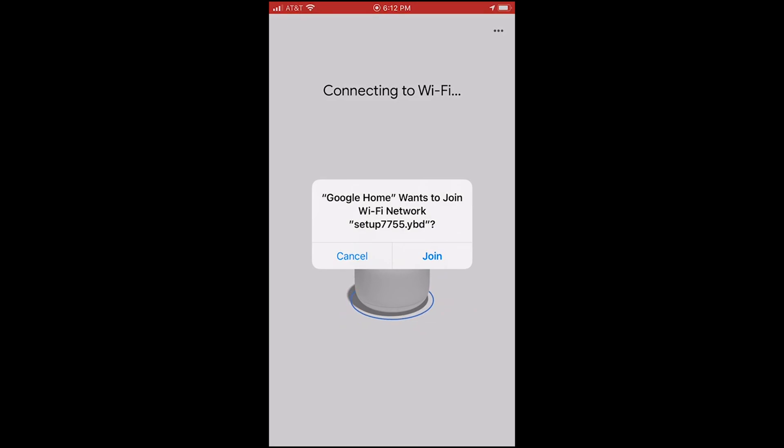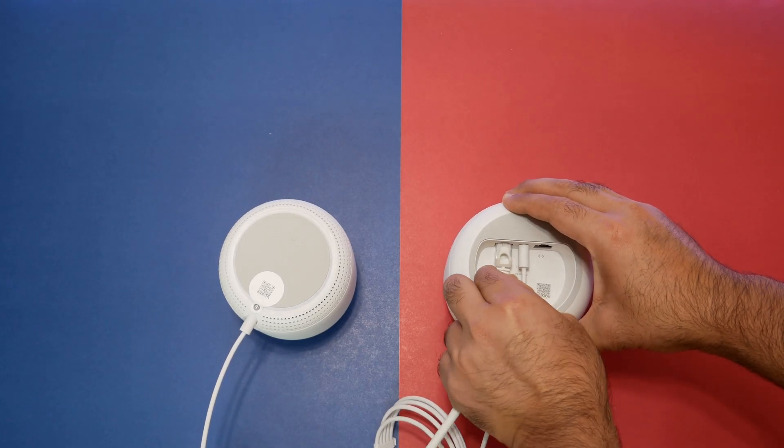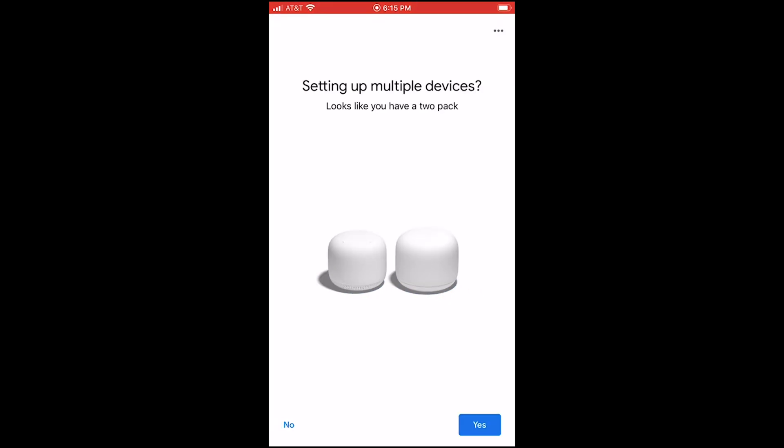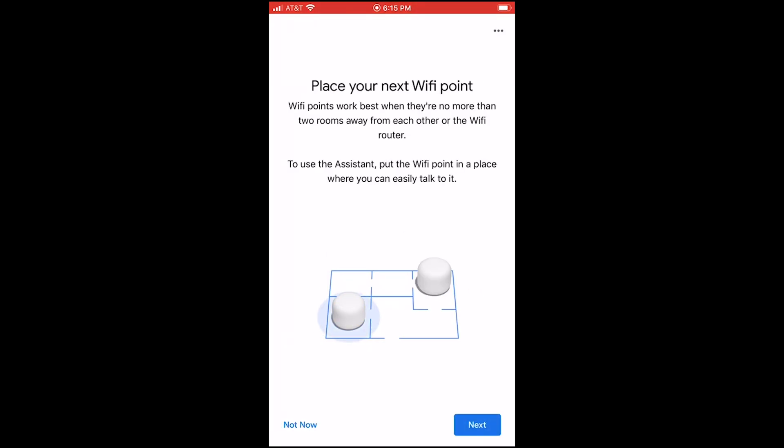The Google Nest Wi-Fi mesh system was very easy to set up. All you have to do is download the Google Home app to your Android or iOS device, connect the Wi-Fi router to your modem — or if you have Fios, connect directly to your Ethernet cable — then follow the instructions in the app to complete the setup.